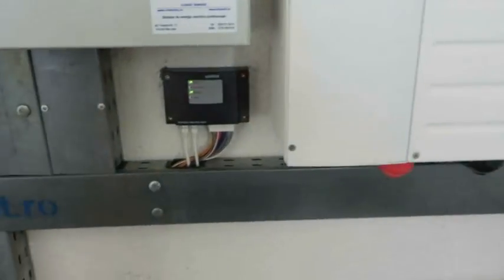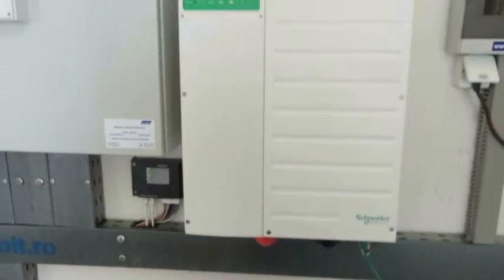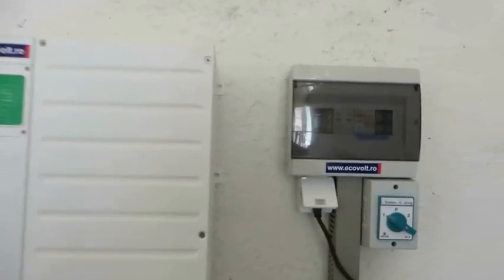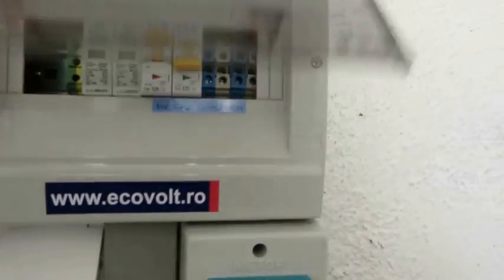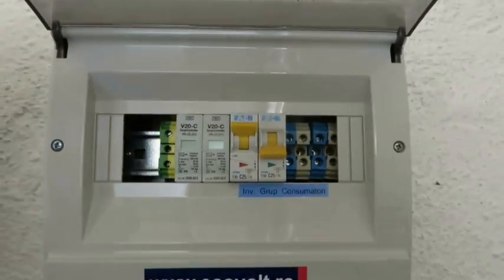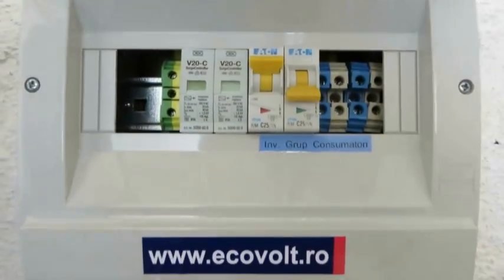Also you can see the AGS and our 6.8 kilowatt inverter made by Schneider. This is the AC panel with two breakers — very easy, nothing special.